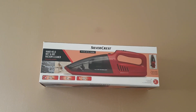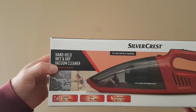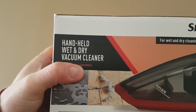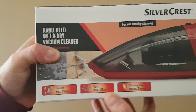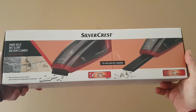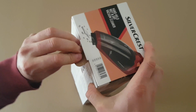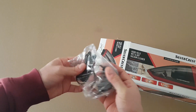Hello guys, my name is Andrey and today we have another unboxing — the Silvercrest handheld wet and dry vacuum cleaner. It has a powerful lithium battery, liquid capacity max 150 milliliters, dust capacity 400 milliliters, charging time approximately five hours, and three years warranty. Let's open this box to see what's inside.